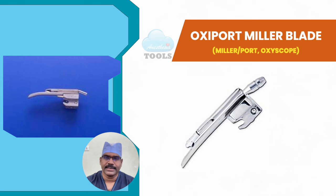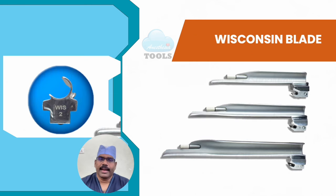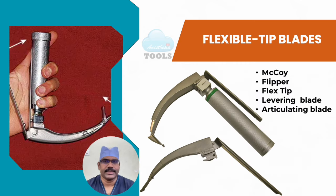The Oxyport Miller blade has a built-in tube that allows delivery of oxygen during intubation and may also be used for suctioning. Oxygen insufflation during intubation has been found to lessen oxygen desaturation in spontaneously breathing anesthetized patients. Unlike the Miller blade, the Wisconsin blade's tongue has no curve; the flange is curved to form two-thirds of a circle in cross-section, with the flange depth narrow at the proximal end and wider in the distal portion.